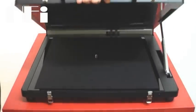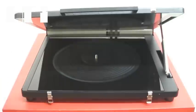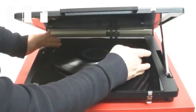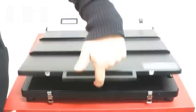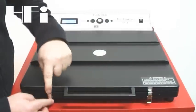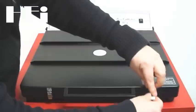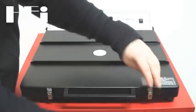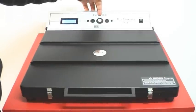Si apre la macchina, si leva la tela di protezione, si inserisce il disco nell'apposito spindle, si chiude la macchina con i due ganci di sicurezza. A questo punto premendo il pulsante mode si avvia la procedura.